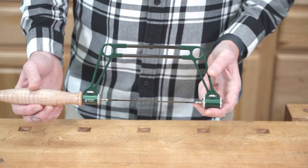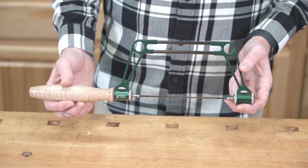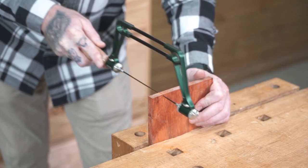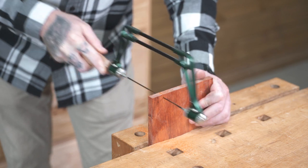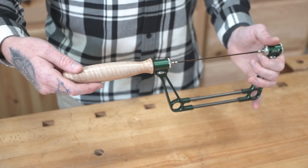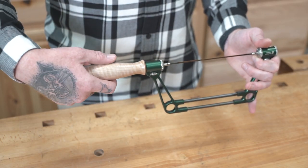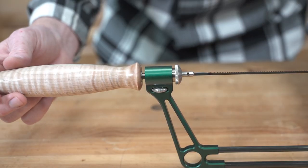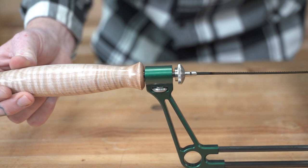The good news is that you can only make that mistake if the saw is under virtually no tension. Your saw is set up to cut on the push stroke, but if you want to swap that or you break a blade, here's how to do that. Keeping the frame horizontal, loosen the handle but don't remove it. To get enough room to release the blade pins, you may need to push the handle towards the front of the saw.